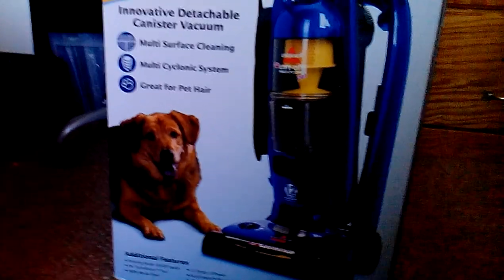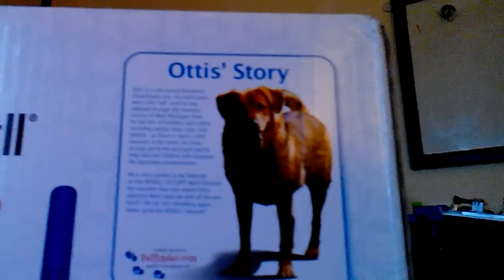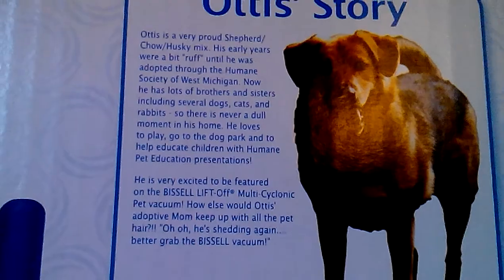As we go through, we will move the vacuum up out of the box's way. There's the box — it's got a dog on it. Every year they do this thing, and there's this dog named Otis that won the contest. I don't know if he won second, third, or fourth place. I won't review it from the box; I will review it from the actual vacuum.